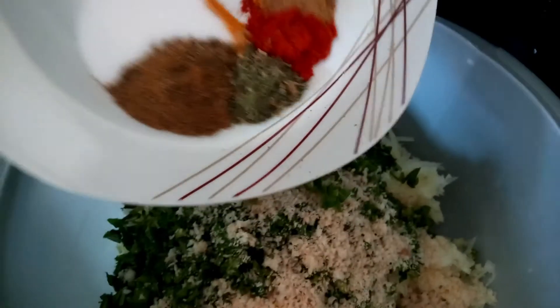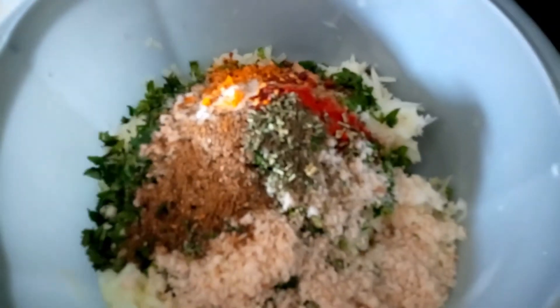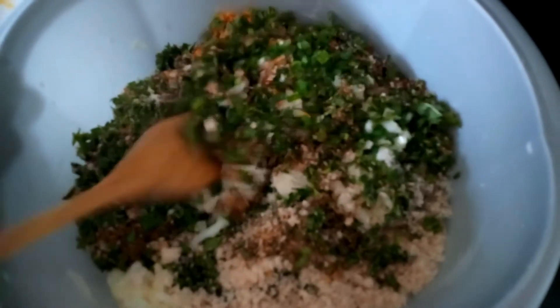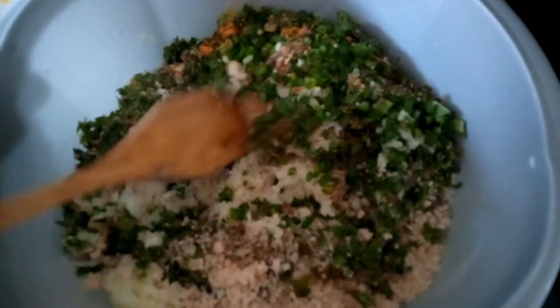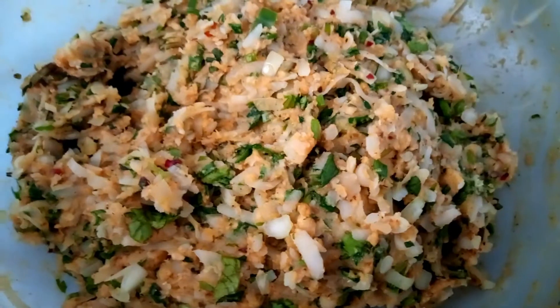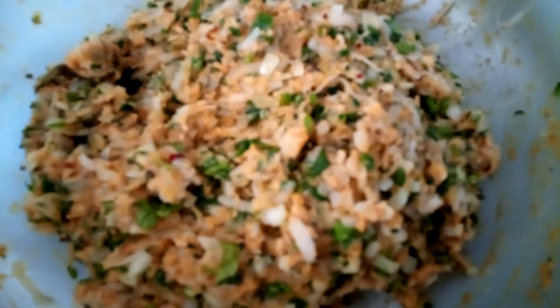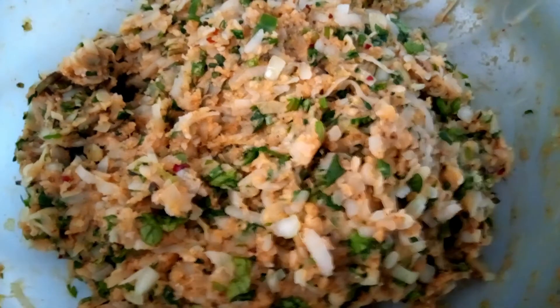I'm going to put that on inside too, and now mix well. I used my hands to make it into this shape, and now it's time to make kebabs with it.